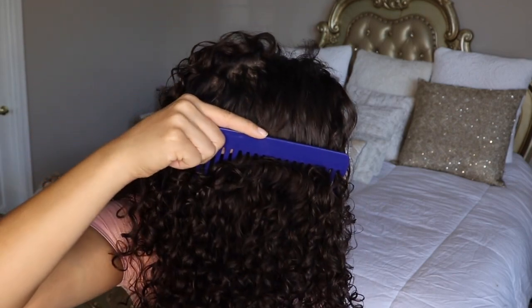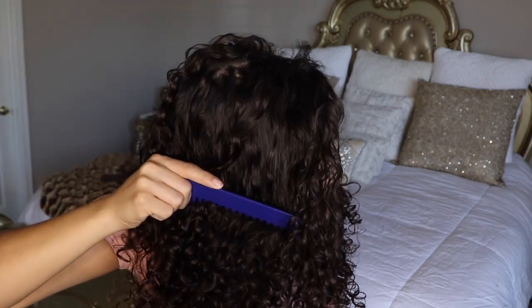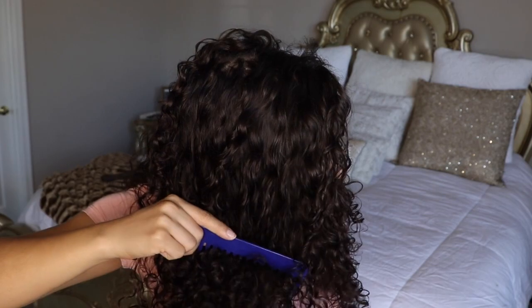A lot of people are like, I could never do that trick with the brush because I would cause a lot of frizz. If you just stick it in and take it out, stick it in, take it out — you're kind of disturbing the curl bed just a little bit, which can create a little bit of frizz. But if you do it correctly, everything takes time with practice. So if you do it correctly, I think you guys will be great.